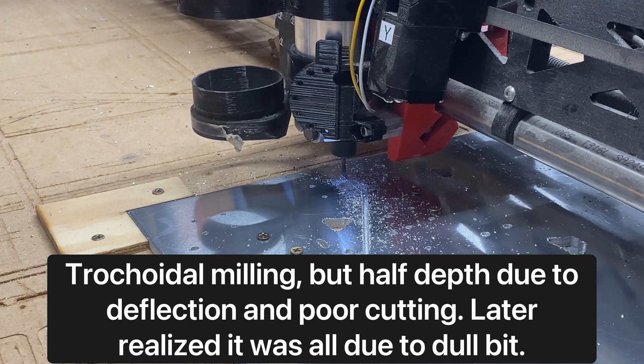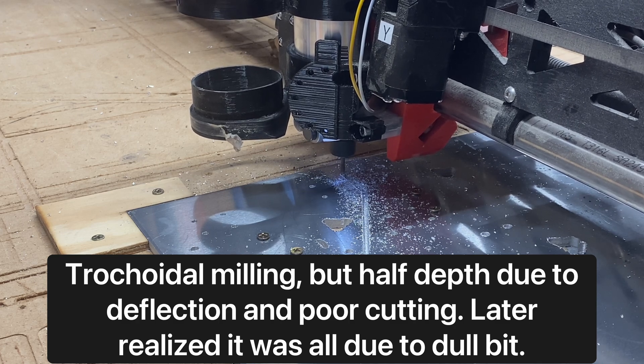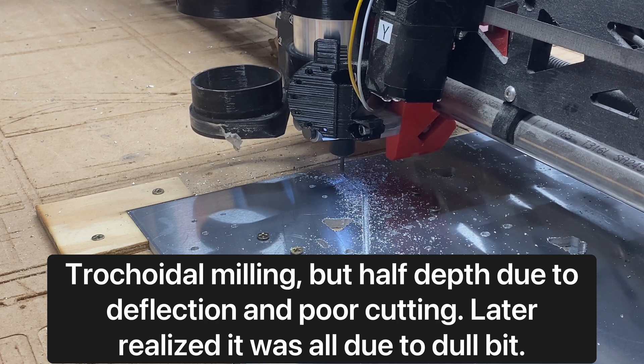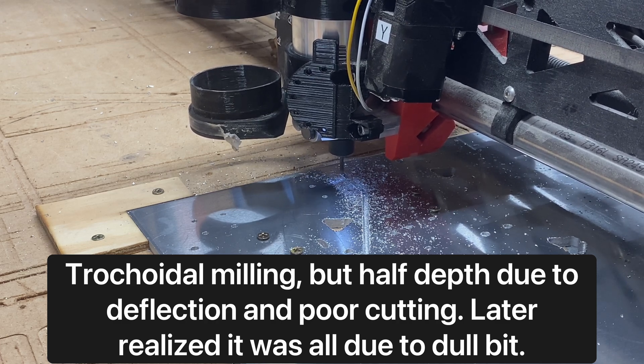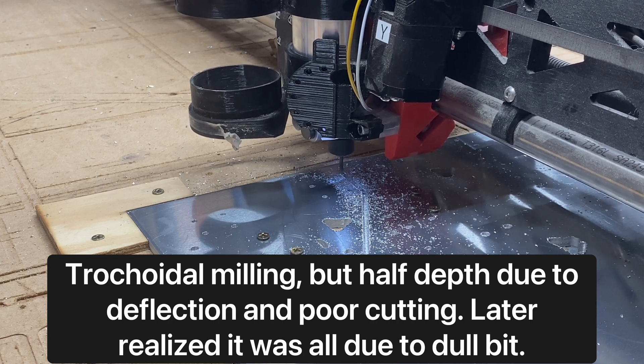As I mentioned, without realizing that a dull bit was my issue, I then switched to conventional milling. I made a little bit of headway with that, but it proved to be really problematic — and again, it all came down to the bit being mistakenly presumed to still have some sharpness to it.